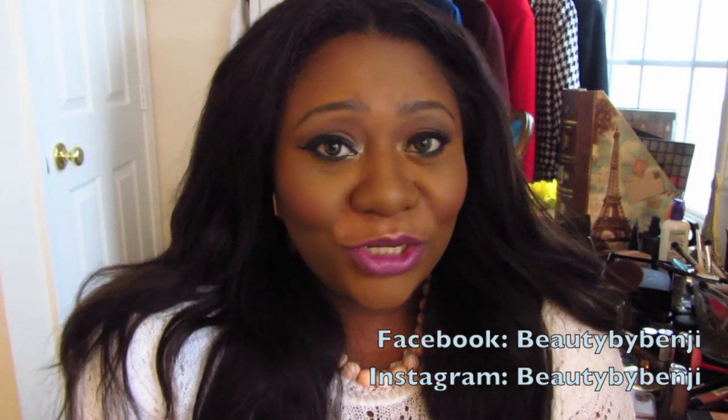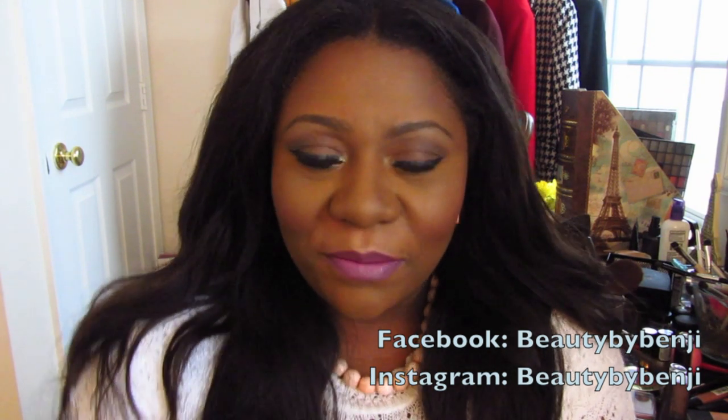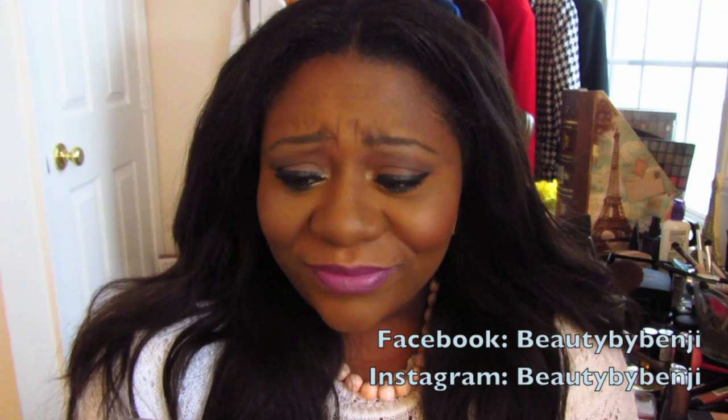I actually really love the powder — I've been wearing it in a lot of my videos. If you follow me on Instagram, you've seen pictures of me applying the powder on my face. So today I'm going to show you guys how I apply it.